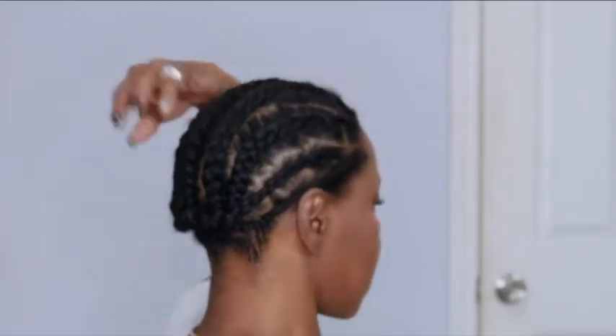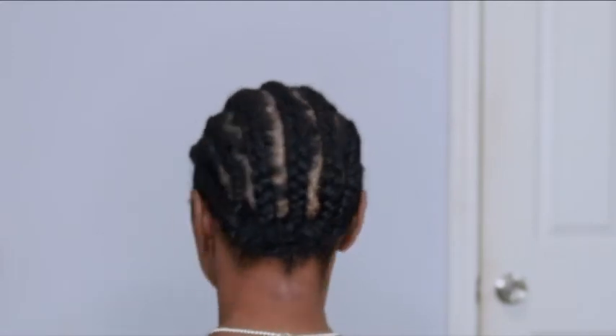My braiding pattern is super simple — 8 to 10 cornrows going straight back. I'm going to go ahead and separate these strands.